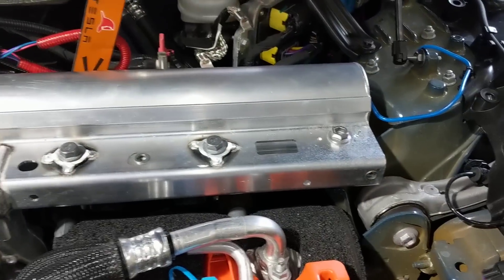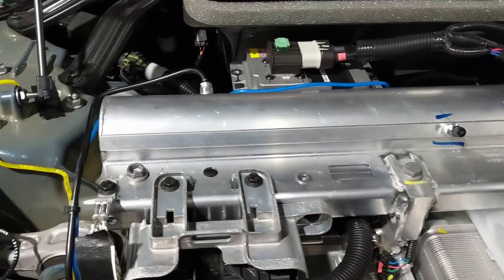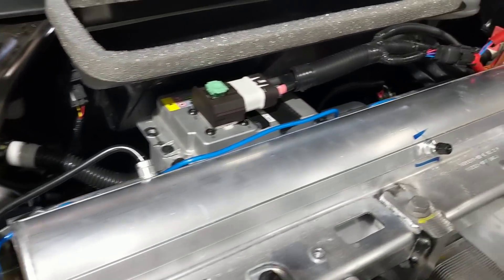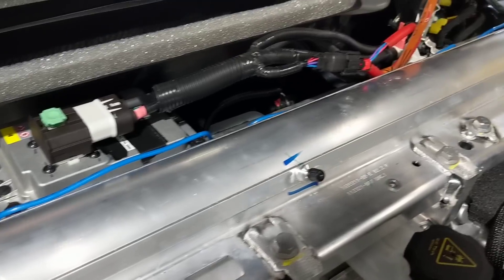We've got this crossbar beam which is made out of extruded aluminum — they weld the end caps — and conveniently it becomes the air suspension pneumatic reservoir.